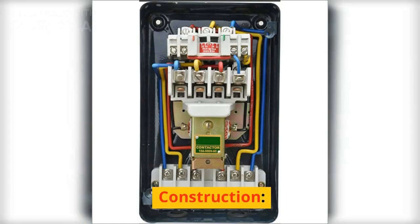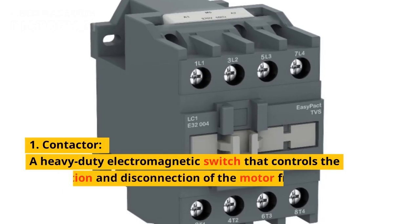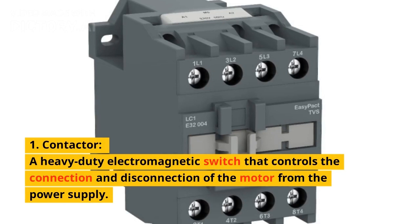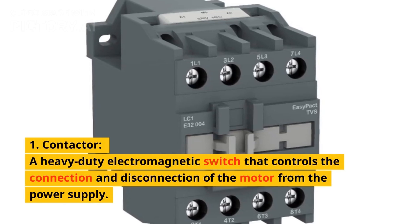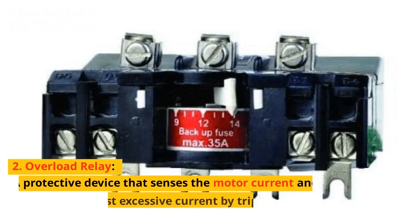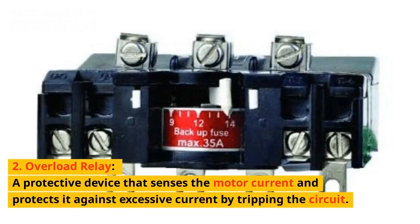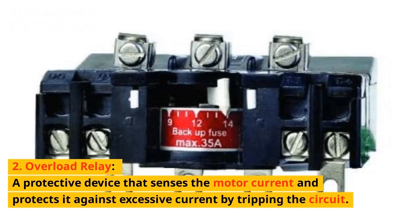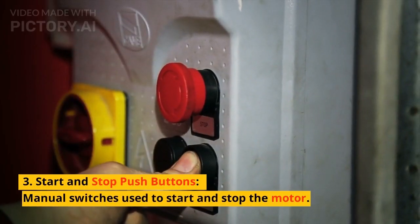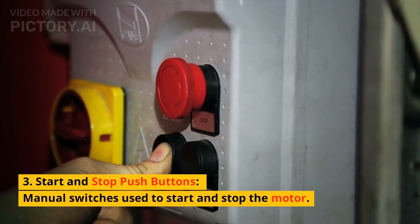Starting with construction. A DOL starter typically consists of the following components. 1. Contactor: a heavy-duty electromagnetic switch that controls the connection and disconnection of the motor from the power supply. 2. Overload relay: a protective device that senses the motor current and protects it against excessive current by tripping the circuit. 3. Start and stop push buttons: manual switches used to start and stop the motor.